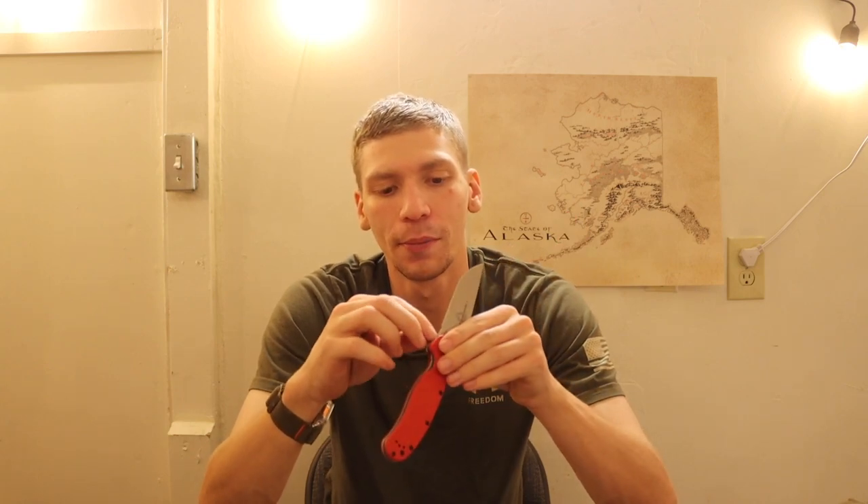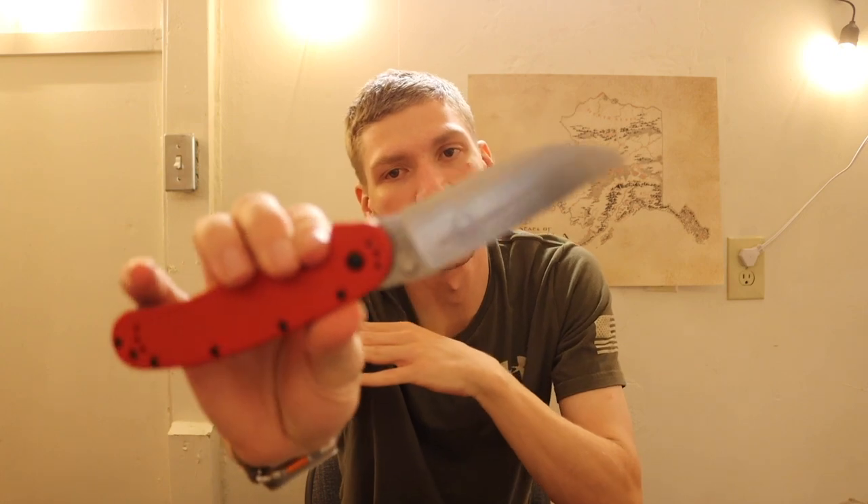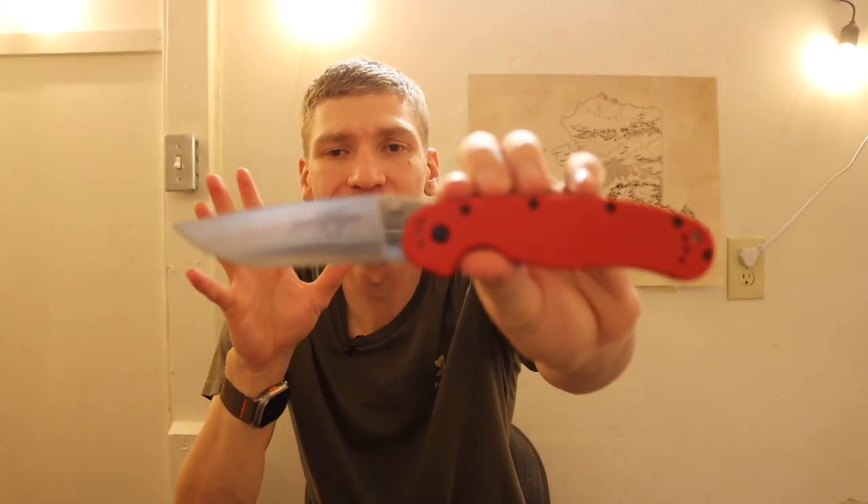The next entry-level knife is a bit tricky because it's from a discontinued company, but there are still a lot of these out there — the Ontario Rat Model 1. The Rat Model 1 is a really venerable choice. This one is in CPM S35VN. It gives you a good long blade length and good long handle length, so when you're wearing your tactical gloves, you can still get a good grip. The blade is going to be able to do just about anything you need it to do, including cutting those peanut butter and jelly sandwiches.